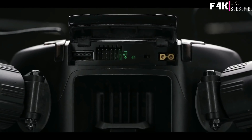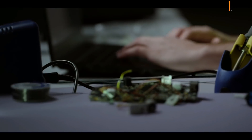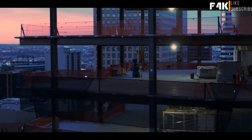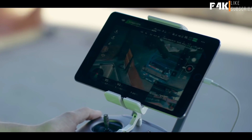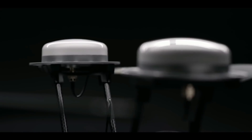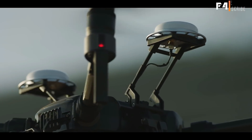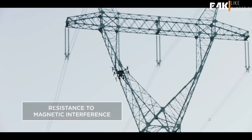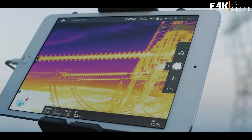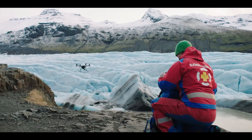Modular expansion ports add extended compatibility for custom hardware, so you can build a data-collection solution that speaks your own language. With the Matrice 210 RTK, your aircraft gains centimeter-level positioning accuracy thanks to DJI's DRTK GNSS high-precision GPS technology. DRTK also boasts resistance to magnetic interference for commercial flight missions near large metal structures and electromagnetic fields. The DJI Matrice 200 series.